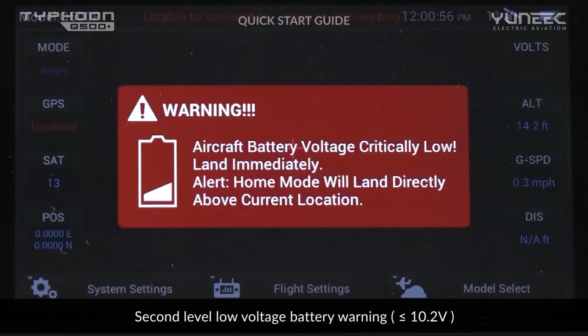Below 10.2 volts, a second low voltage warning with constant vibrations and audible alerts will appear, and the aircraft will land automatically as close as possible to the pilot.